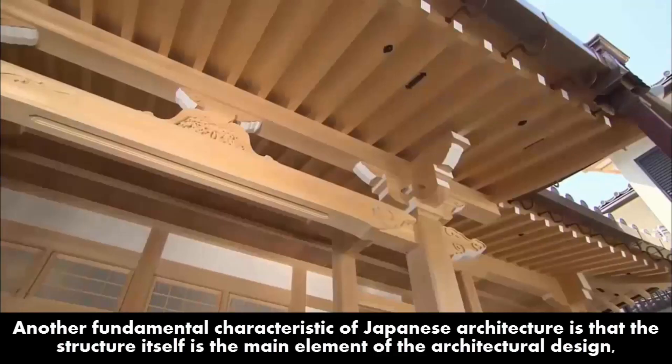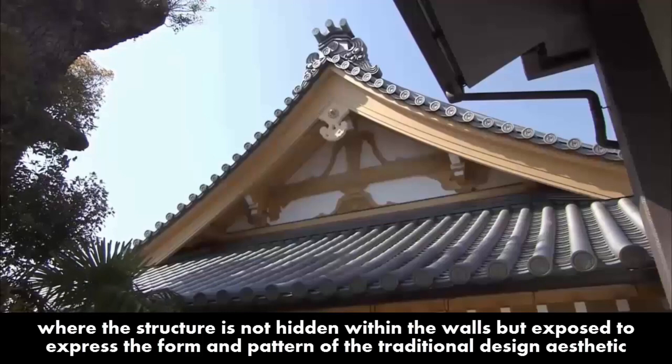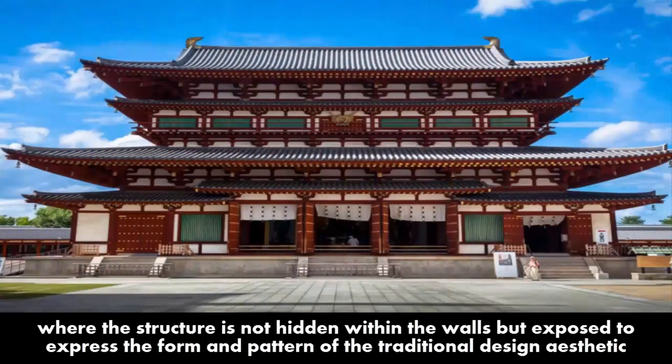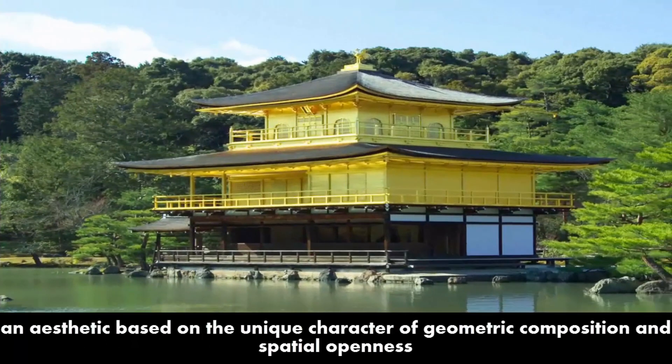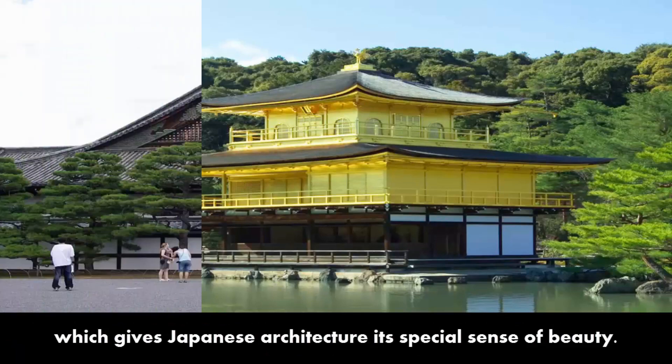Another fundamental characteristic of Japanese architecture is that the structure itself is the main element of the architectural design, where the structure is not hidden within the walls but exposed to express the form and pattern of the traditional design — an aesthetic based on the unique character of geometric composition and spatial openness which gives Japanese architecture its special sense of beauty.